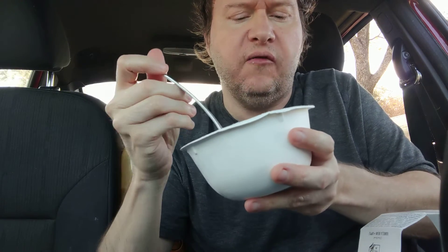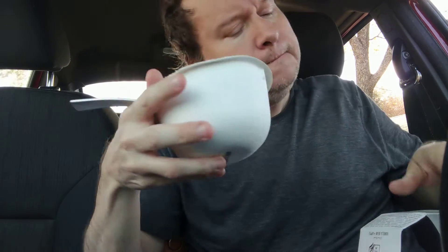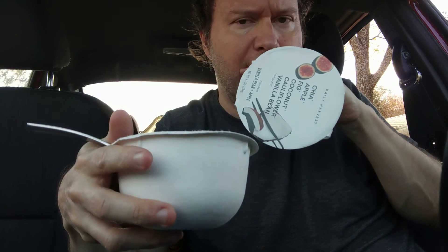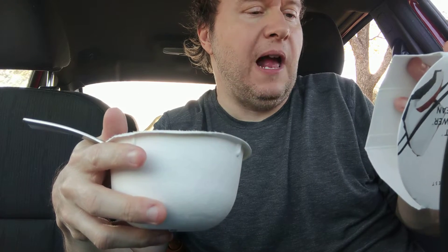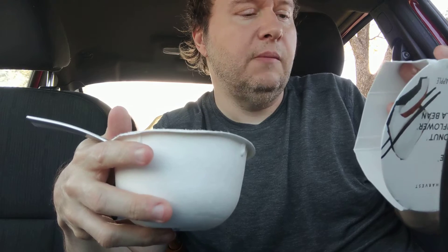I believe these are the cauliflower pieces here. The ingredients include chia seeds, apples, figs, coconut cream, cauliflower rice, pumpkin seeds, hemp seeds, maca, Himalayan salt, cinnamon, and vanilla bean powder.